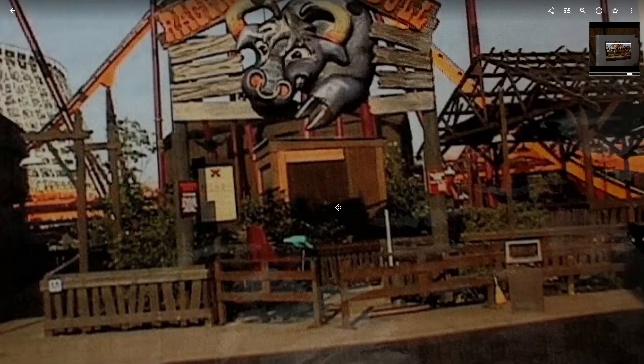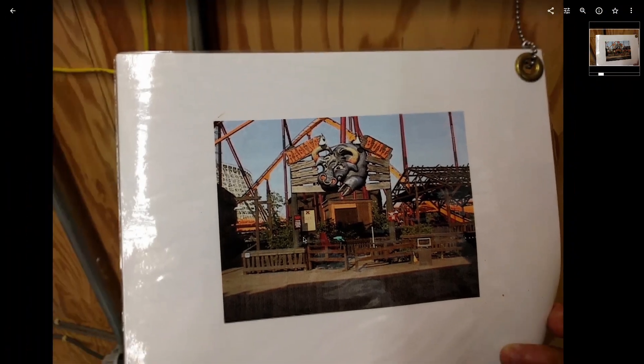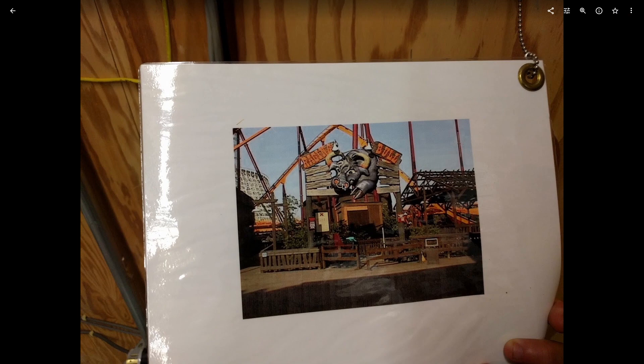This is on the back of one of the maintenance instruction documents. This is what the entrance looked like when the ride first opened in '99 — no lockers, nice and wide open, with the test seat in there. And the original sign, which is way better.